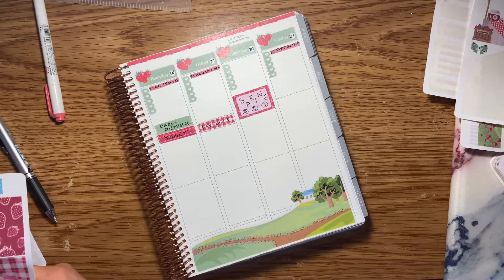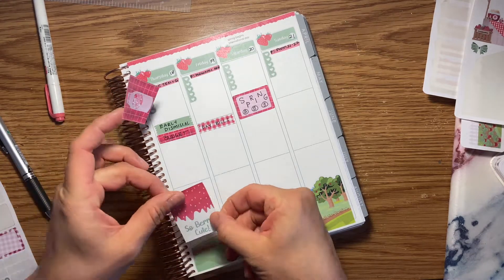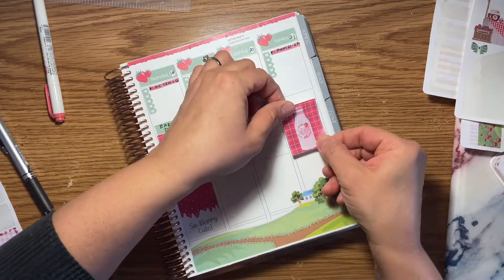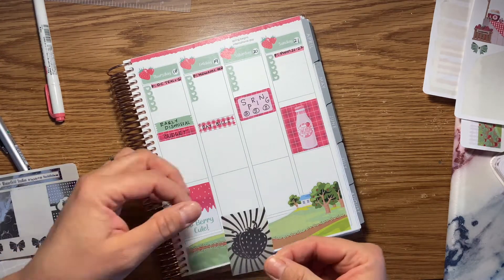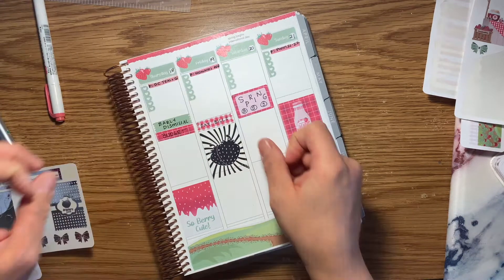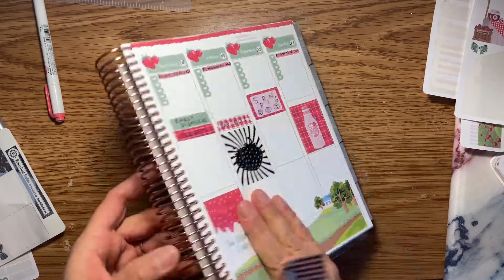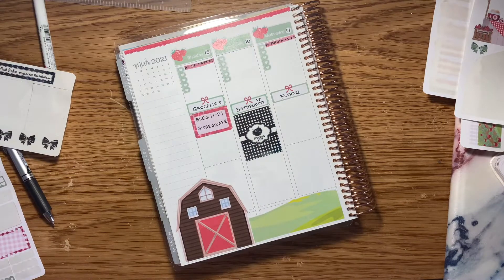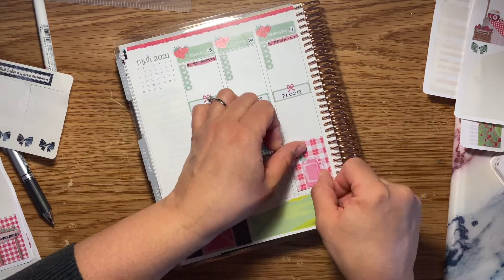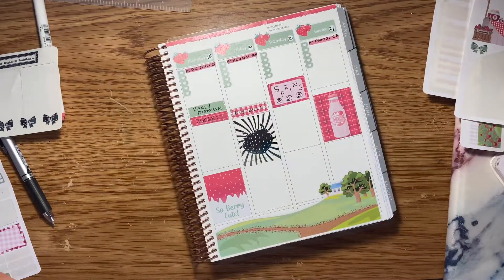This week is pretty mellow and I'm just going to write some editing stuff at the top when I get to that particular day. There are times when I know I'm super crazy busy, so I'll write everything out, and then there are times I really don't know what I'll be doing, so I just leave it blank. That sticker I just placed — and that one — are actually silver foil, so they're really pretty, but they look black from the angle I've taken this video.